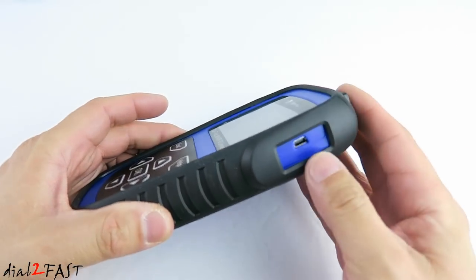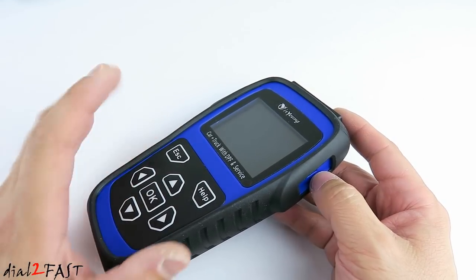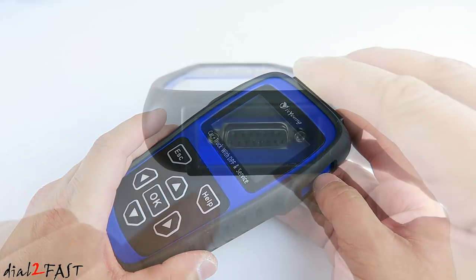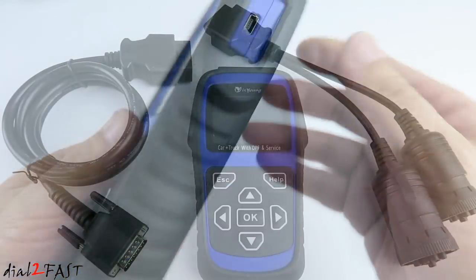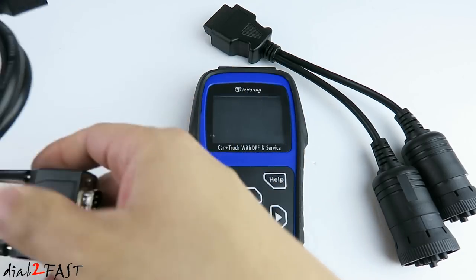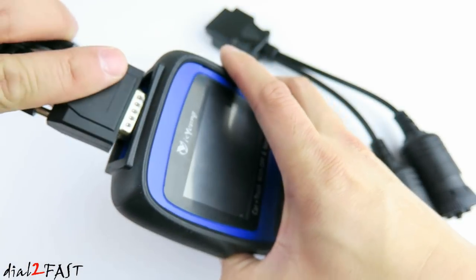On this side we have a mini USB connector. At this time I don't see any updates available for this tool, but perhaps there might be some updates available in the future. At the top we have this DB15 connector, and this is where you connect the data cable to it. With the data cables, here we have the 16-pin data link connector, and what you want to do is connect this DB15 to the top of the unit.